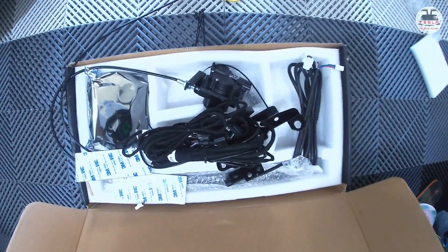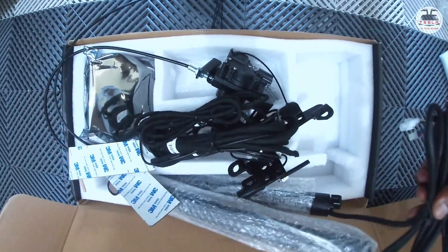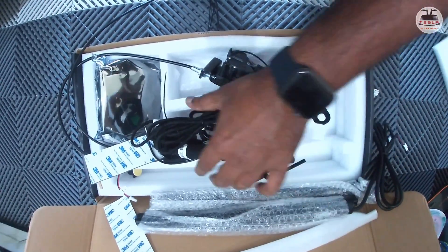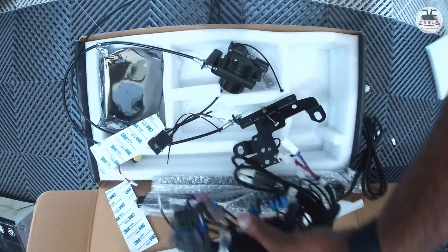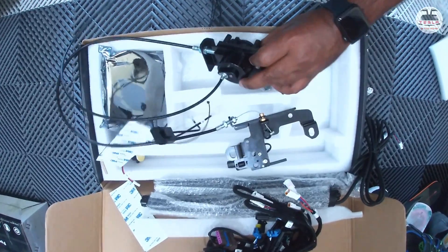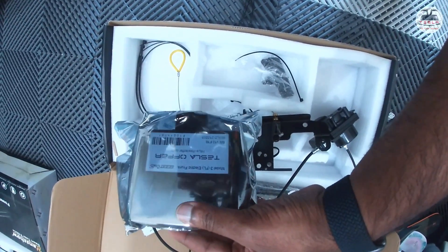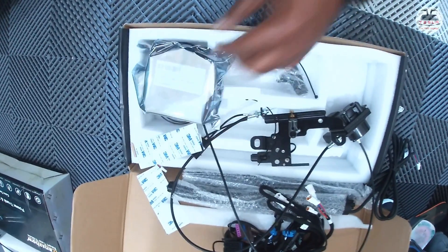Let's see what's in the box. First up, there are struts that will replace the existing frunk struts in the Tesla Model 3. There's a host of cables — it may look intimidating but we'll break it down. There's a lock mechanism attached to the lock motor, a controller, and cable ties to keep the installation clean and secure the controller under the frunk.